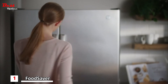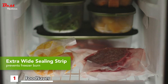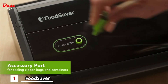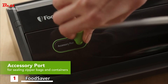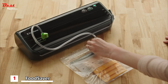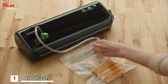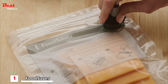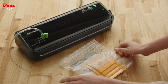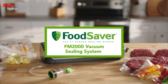Extra wide sealing strips create a strong airtight seal and help prevent freezer burn. The accessory port is compatible with all FoodSaver bags and containers. To use, simply turn the easy lock latch to operate, connect one end of the accessory port to the handheld sealer and the other to the bag or container, then press the vacuum button. Keep food fresh up to five times longer with the FoodSaver FM 2000 vacuum sealing system.